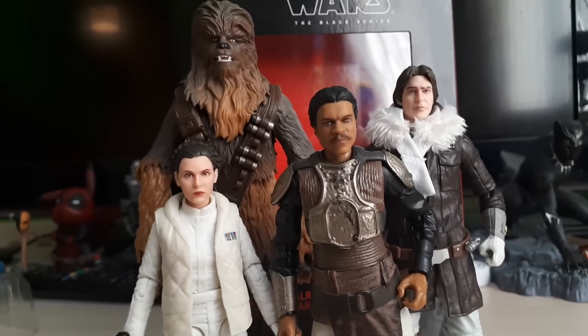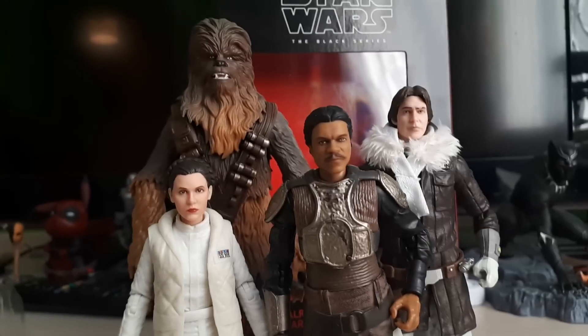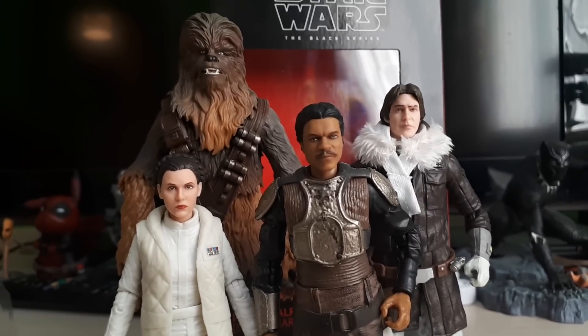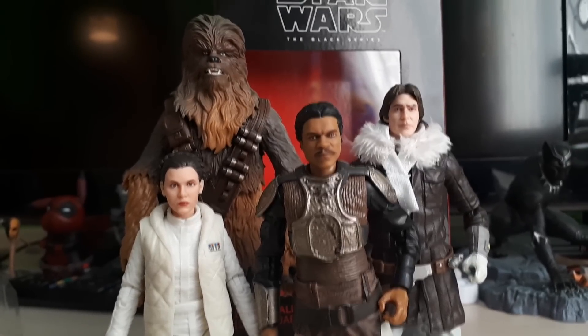I will be doing my top 5 picks — maybe even a top 10 — of action figures that were my favourites for 2018. Let us know if Lando and that face sculpt should be in the top 10 of the year, and what figures you think are going to make the list.